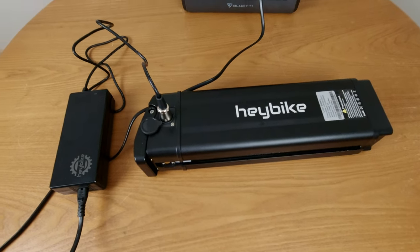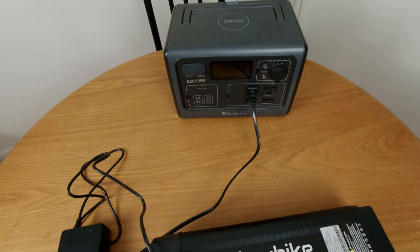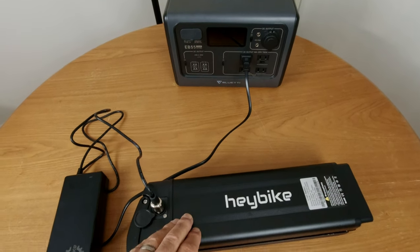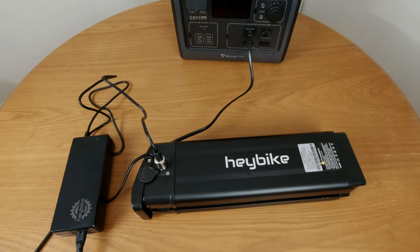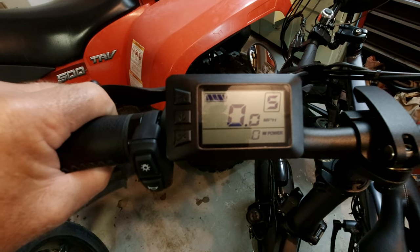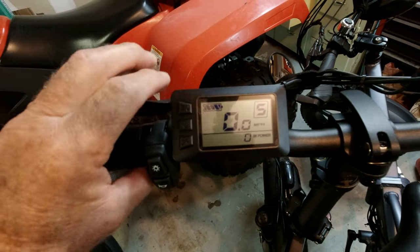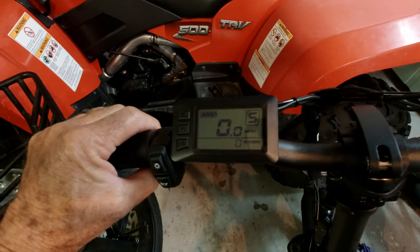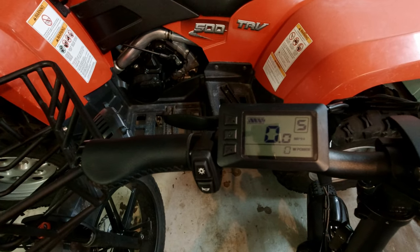I brought the Haybike battery home and finished charging it off the Blue Eddy EB55. I only had the EB55 plugged into the solar panel for about 15 minutes during the review. Let's take it out to the bike and see how it registers on the digital display. The display shows it is fully charged — it's within about 10 or 15 percent on the display, since the battery was totally dead before I put it on the charger, but it's darn close.